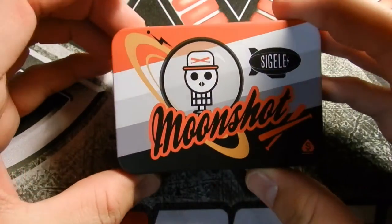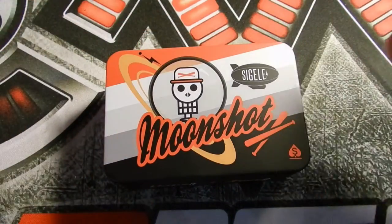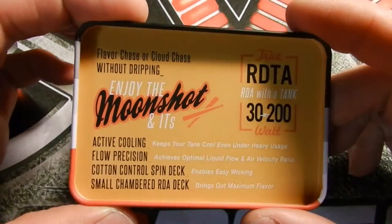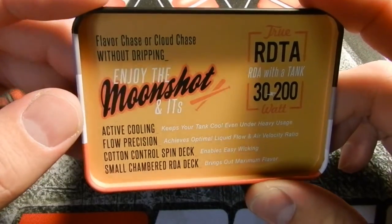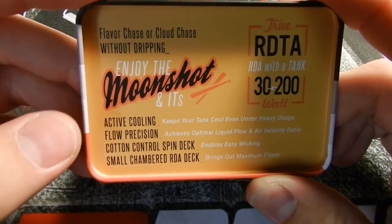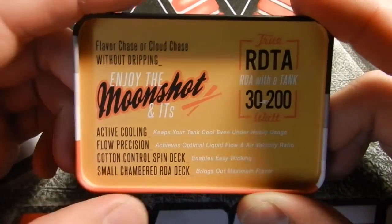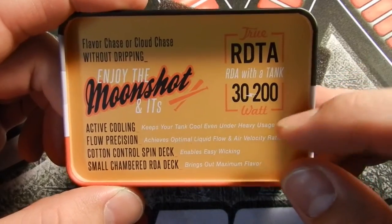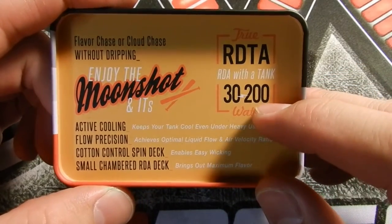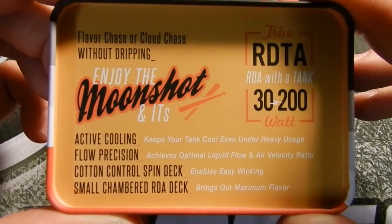This is actually a pretty cool tin that it comes in — it kind of reminds me of those lunchbox tins you used to take to school back in the day. On the back side of the lid it says 'Flavor Chase or Cloud Chase without dripping. Enjoy the Moonshot.' It has active cooling, flow precision, cotton control, spin deck, and small chambered RDA deck. It's a true RDTA as they claim — RDA with a tank — and it can be used from 30 watts to 200 watts.